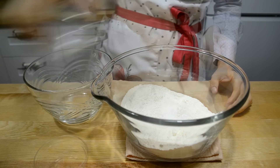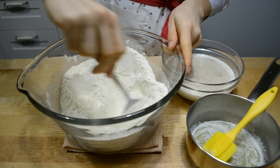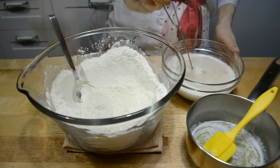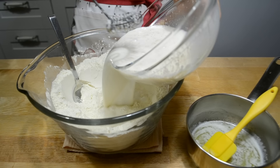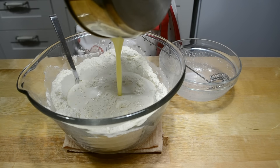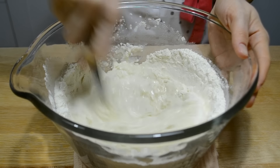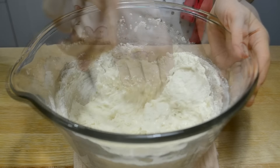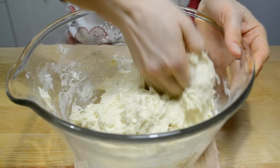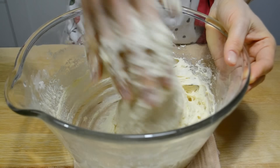Добавляю соль и хорошо перемешиваю. Делаю углубление. Вливаю сюда ожившую дрожжевую смесь и остывшее сливочное масло. Замешиваю тесто. Оно будет очень гибким и даже жидковатым — это нормально, так должно быть. Муки больше подсыпать не нужно.